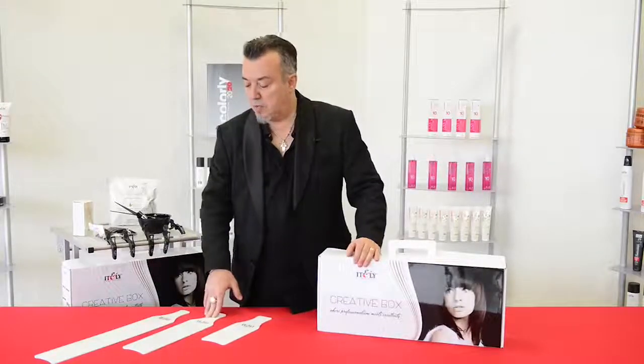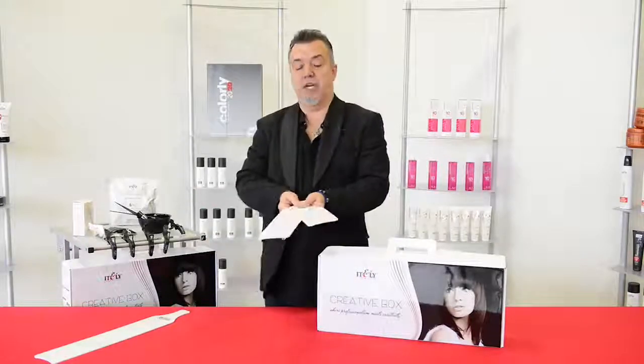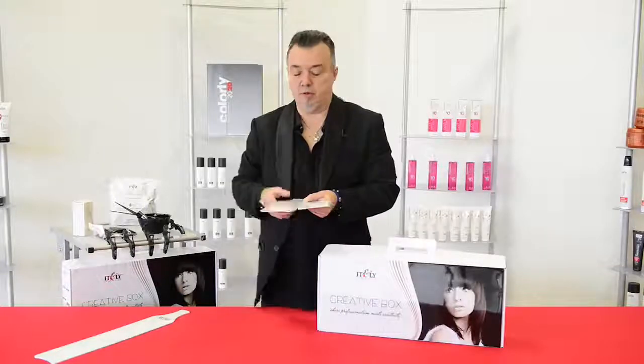Many of you, like myself, have been using paddles or boards. Italy Hair Fashion is now giving you the ability of creating with their own paddles that they have made. Notice the curvature here, which actually helps with the round of the head.